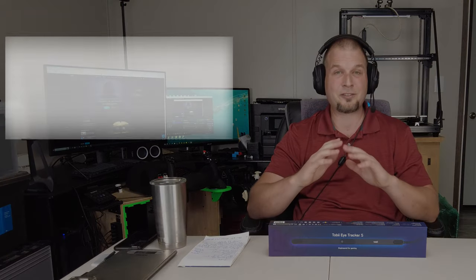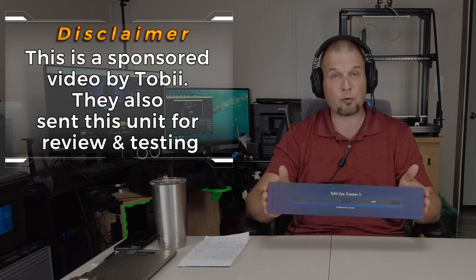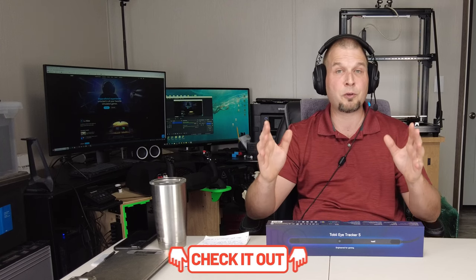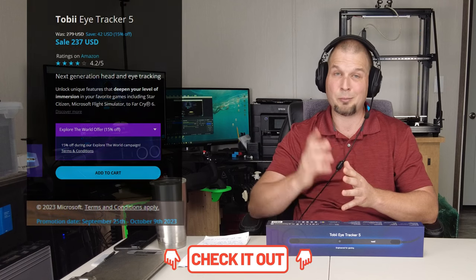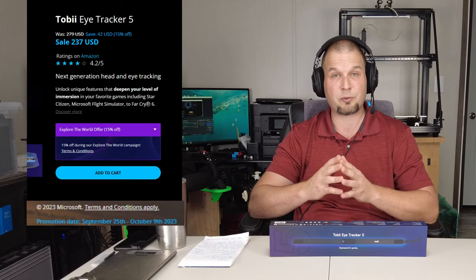Before we jump into today's video, I just have one disclaimer. This is a sponsored video by Tobii, and they also sent me the Tobii Tracker 5 for review. If you decide to purchase the Tobii Eye Tracker, I did post a link down in the description. This is not an affiliate link, but if you purchase it soon, you can take advantage of the 15% off discount.